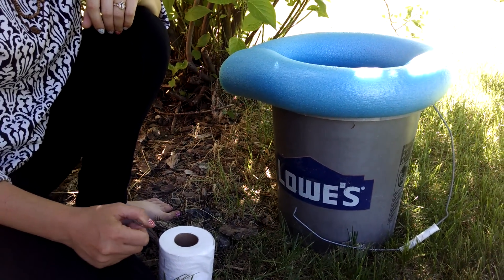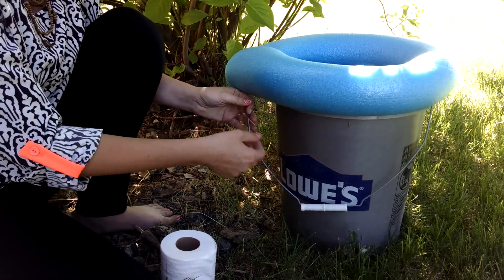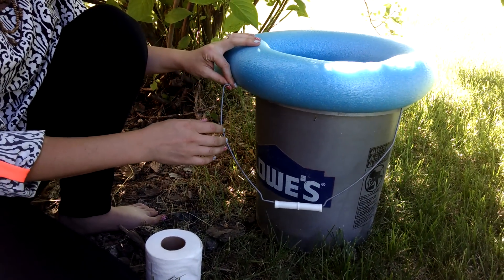Hi, I'm Sarah with AthriftyMom.com and today I'm going to show you how to make a low-cost portable camping toilet for about $4. You can get a 5-gallon bucket for about $2-$3, and you can get a pool noodle at the Dollar Store or any other local store during the summertime.